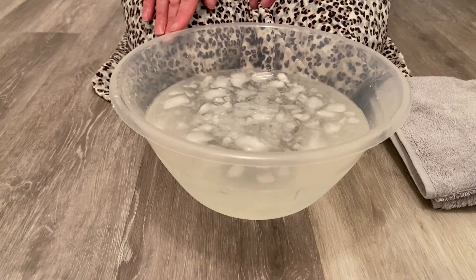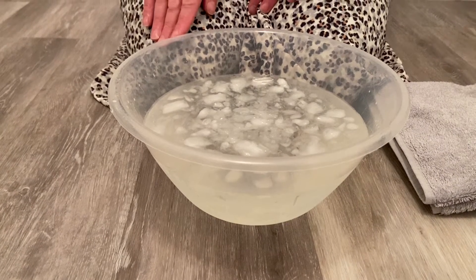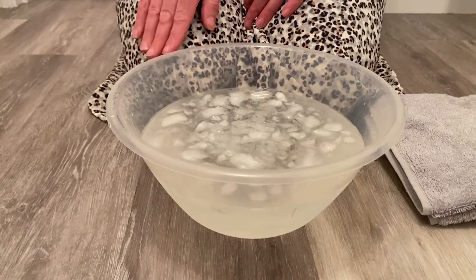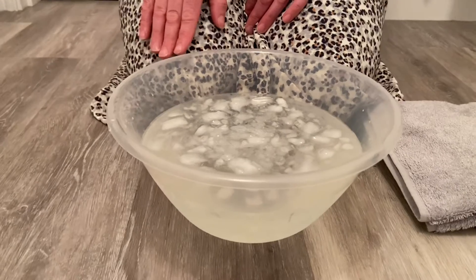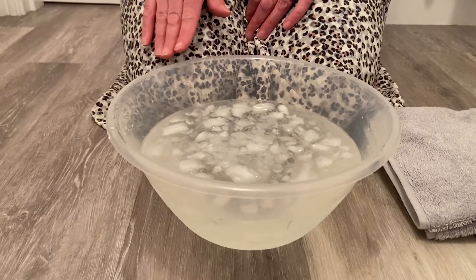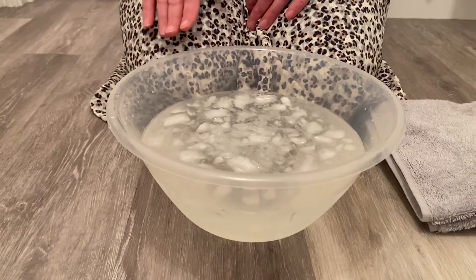I'm going to set my timer and then put my hands in the water to see how long it lasts before my hands start to feel a little bit cold. When they start to feel too cold, I'm going to take them out and I'll know how long I could last with my hands in the water.